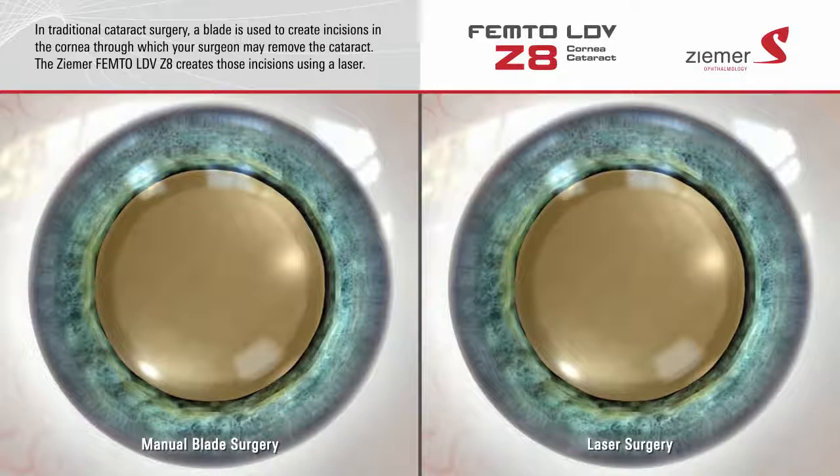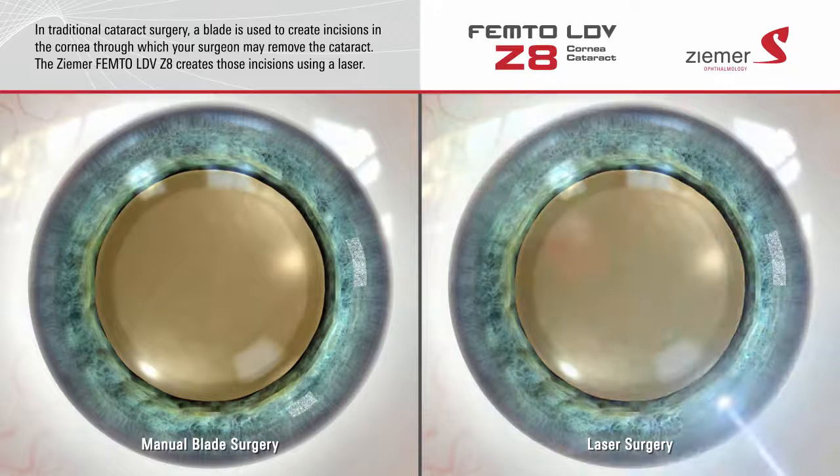In traditional cataract surgery, incisions into the eye are manually created with a blade. These incisions allow your surgeon to insert the instruments used to remove the vision-blocking cataract. The Zeemer Z8 laser creates these incisions using a beam of laser light, providing very precise and customized incisions with Swiss engineered accuracy.